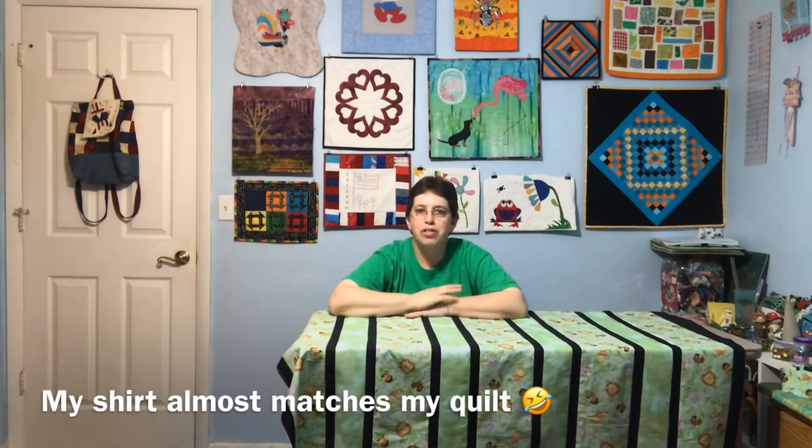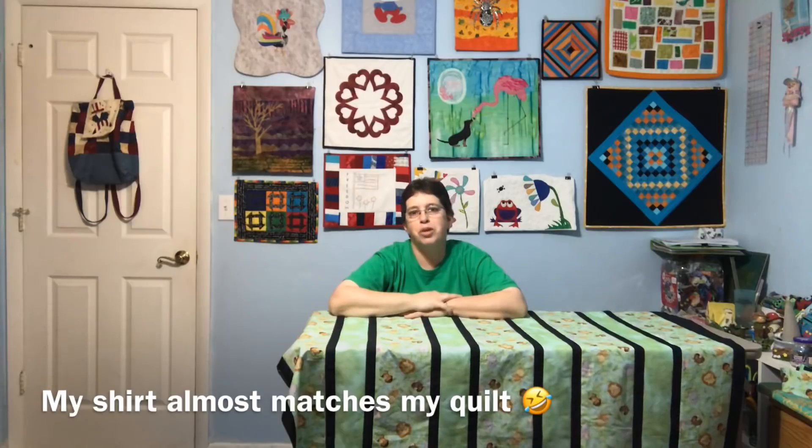Hey guys, it's Robin, RS Island Crafts, and this is Talk To Me Tuesday for Tuesday, January 29th, 2019.